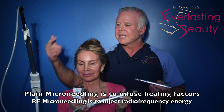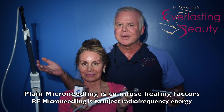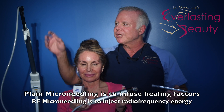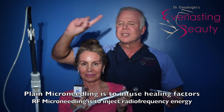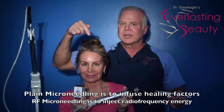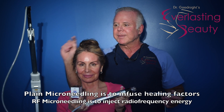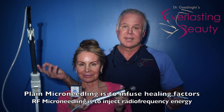She chose to do the lighter settings on the machine, which means she's going to do it as a series — probably three months apart, four times total. But you can also do this machine way stronger, and just do it once. We do it five or six times stronger, and with just one treatment you look about four years younger. You can also apply topical peptides to get even more results.